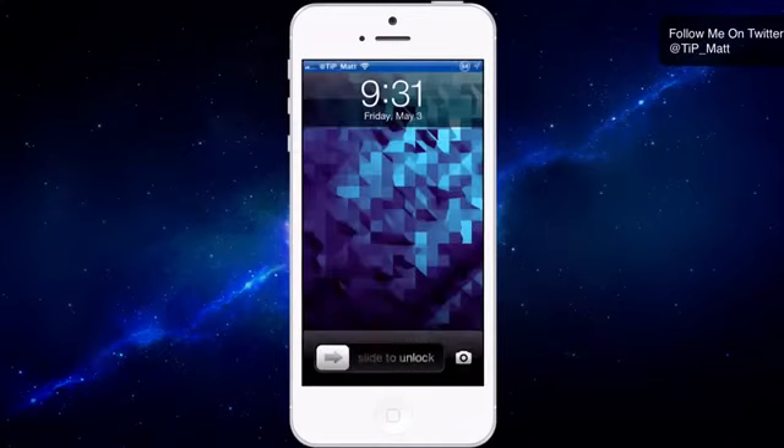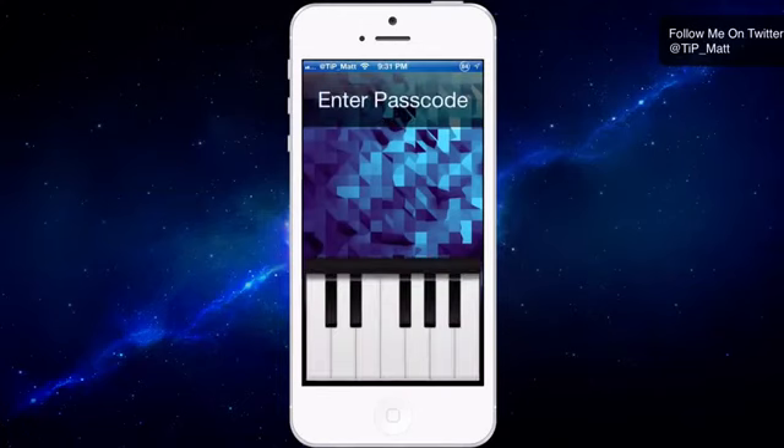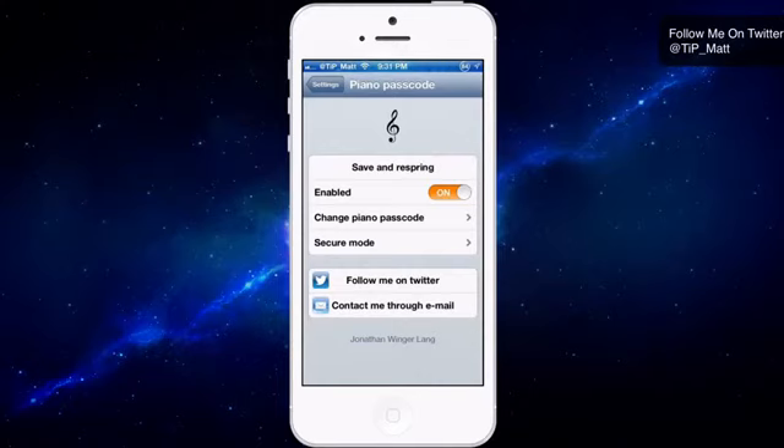Let's check out the actual tweak here. I turn on my iOS device, slide to unlock, and I have a piano. So let's go ahead and unlock the device — and I'm in. That's how easy it is. You just play the piano to unlock your iOS device. It's pretty fun, I gotta say.